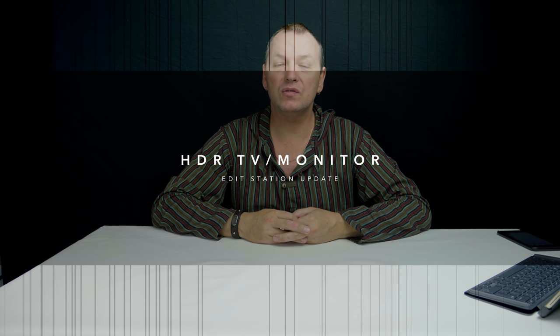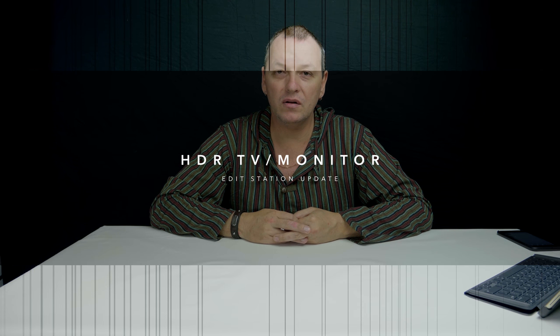Today's video is an update to a video I did a while back on using two 43-inch 4K TVs as your desktop monitor setup. I've since thrown one of them out and replaced it with something else, so I hope you enjoy this.